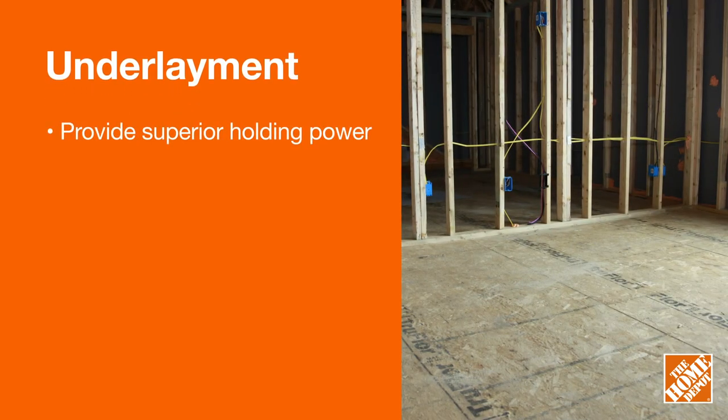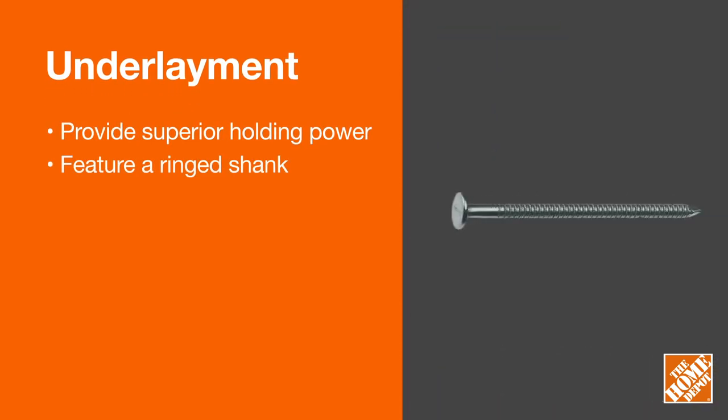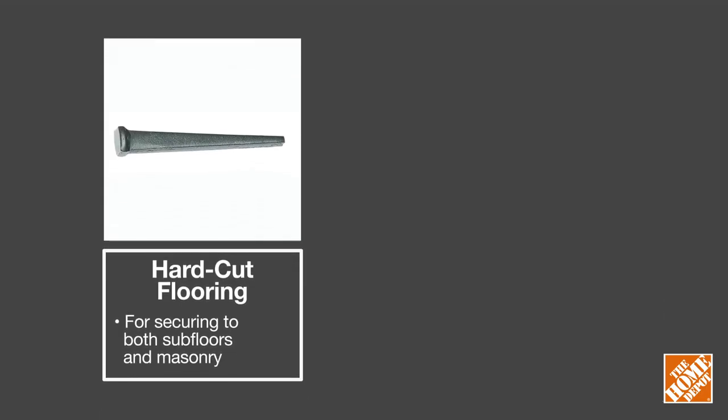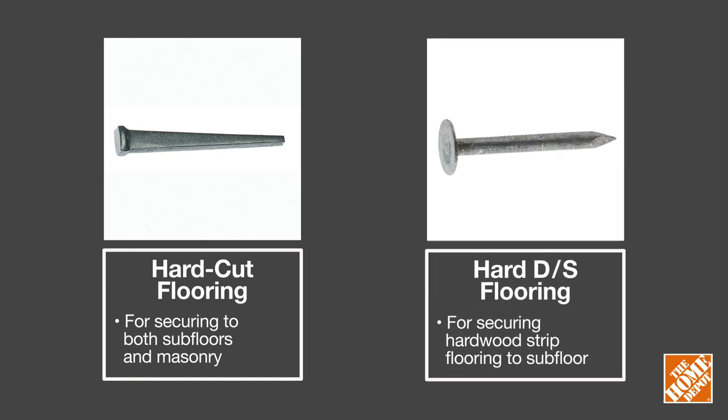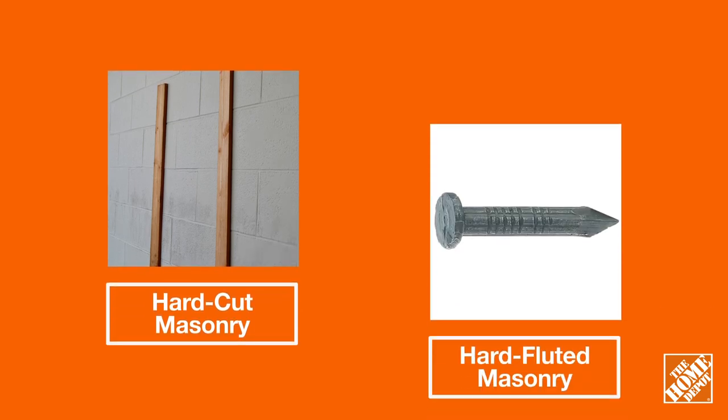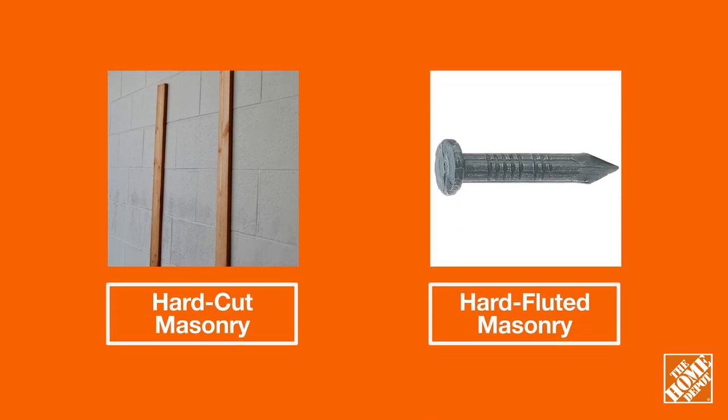Underlayment nails are used to fasten particle board, plywood, and subflooring over existing wood floors or joists. Hard cut flooring and hardwood flooring nails are good for installing and securing flooring. Hard cut masonry and fluted masonry nails can be used to secure wood framing or furring strips into brick, block, or concrete.